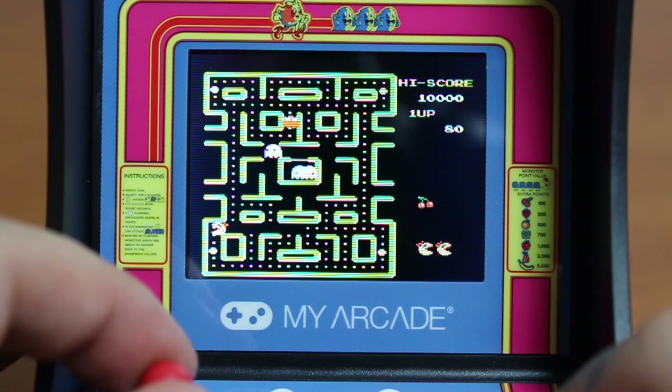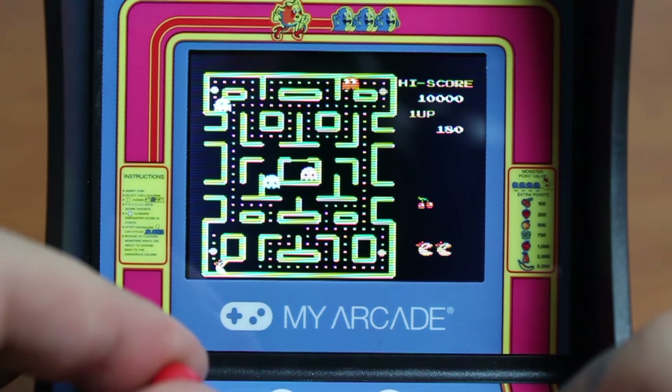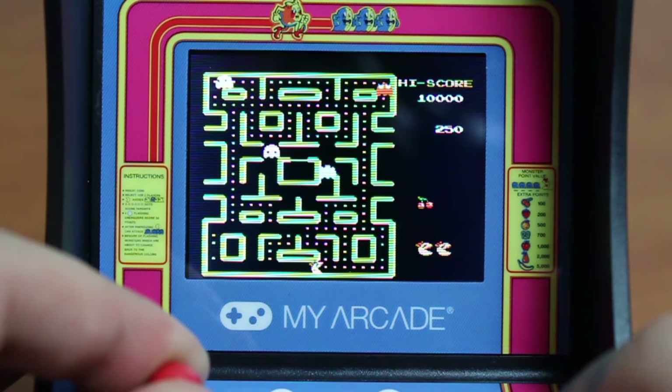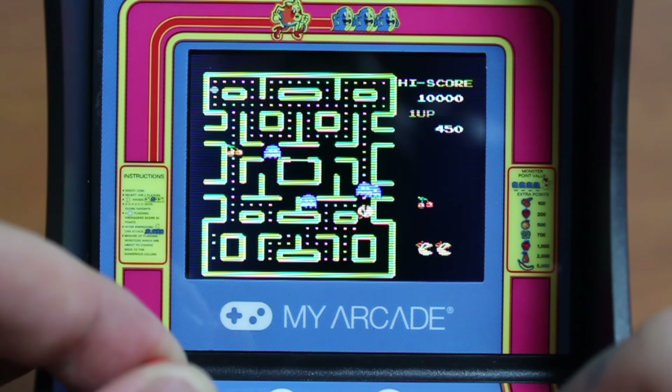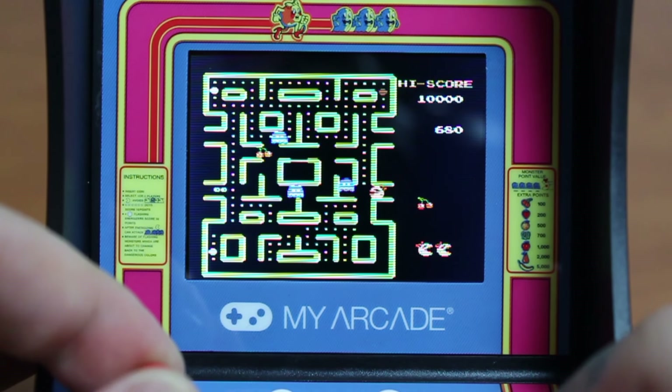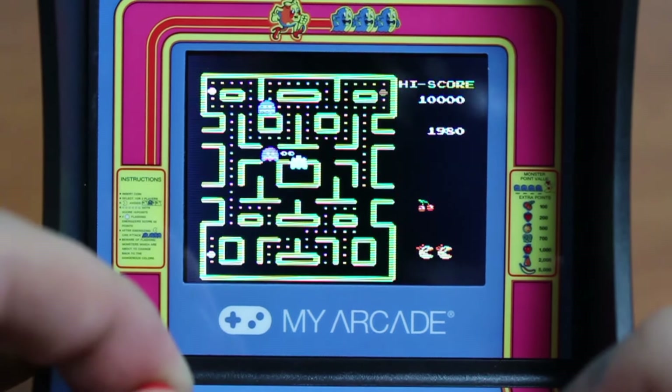That jingle is timeless — I don't think I'll ever get bored of hearing that. And already I can tell that the controls for this are a lot better than the pocket arcade we played earlier. But that's not to say that this thing is perfect, because it's not. But compared to the pocket arcade, this thing is miles above it. It just feels more natural to play, which is good for a game like this. It's an arcade — it should feel like that.